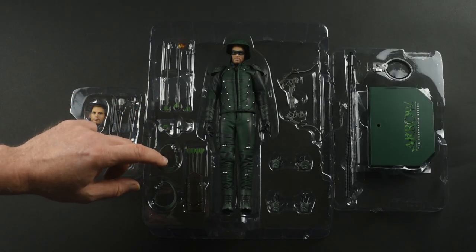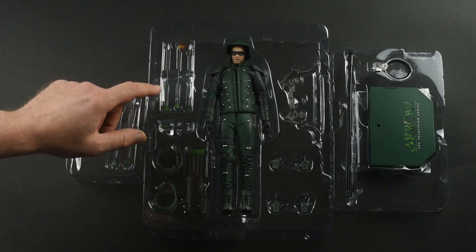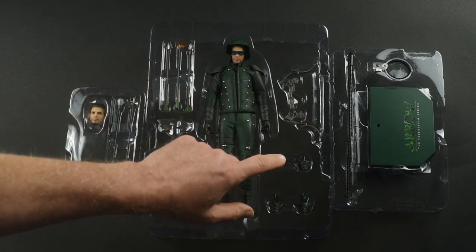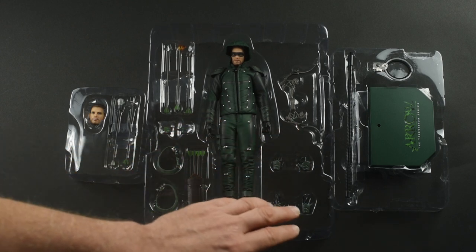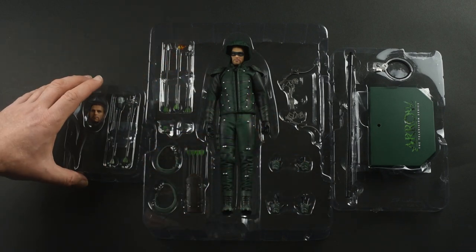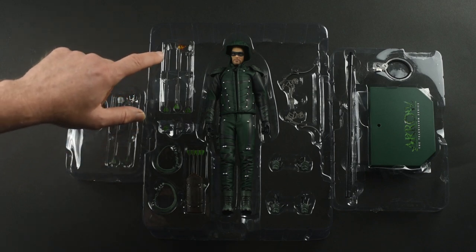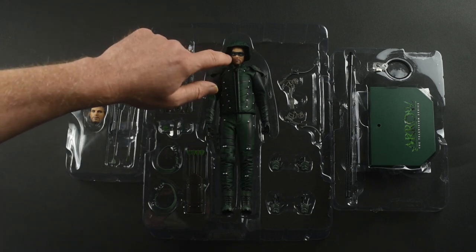There are some costume elements that you'll need to assemble: the quiver and its two shoulder harnesses go together, several arrows, and that little stabbing arrow which is kind of cool. There's the bow — a compound bow — and several hands, two of which will help you pose the figure with the drawstring pulled back. The costume looks pretty good. A few extra arrows come with the exclusive version: a grappling arrow, boxing glove arrow, fire arrow, exploding arrow, and a broad head.